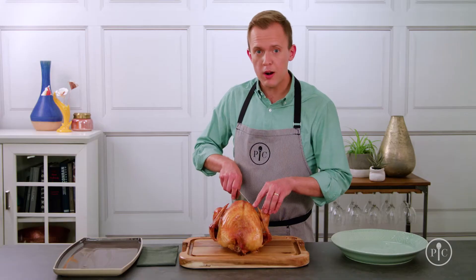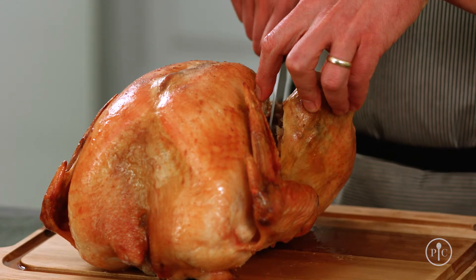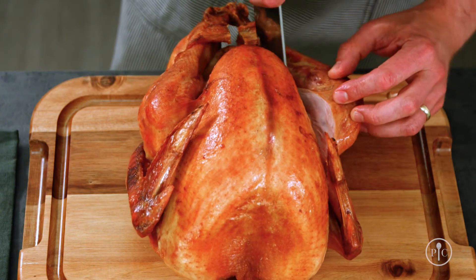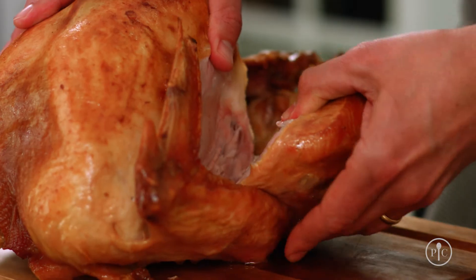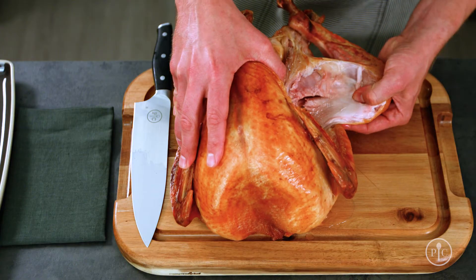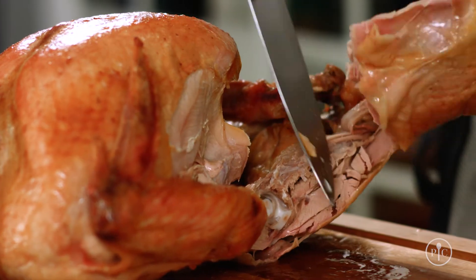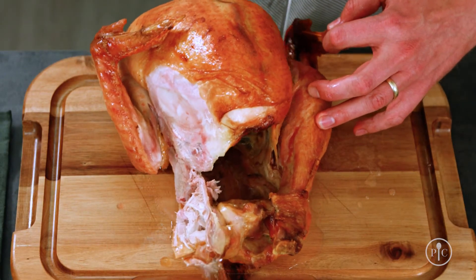I'm gonna start by slicing through the skin and following the rib cage down at an angle until I can see the thigh bone. I'll make the first slice through the thigh and then bend the leg and thigh away from the body until the thigh bone pops out. Then I'll remove the thigh along with the leg, and do the exact same thing on the other side.